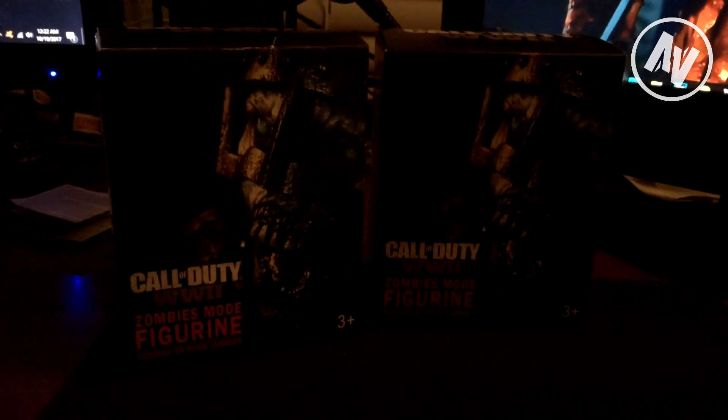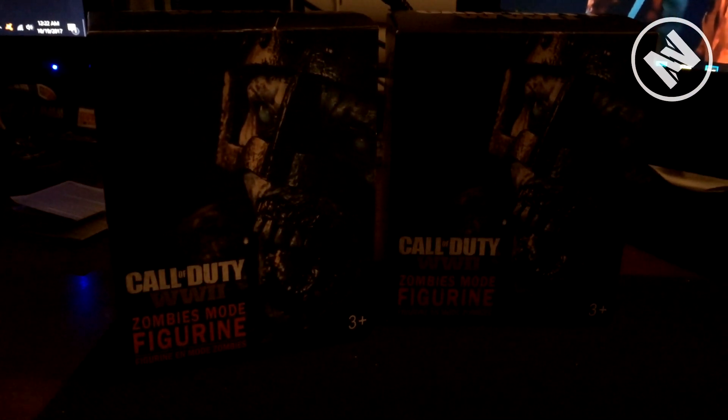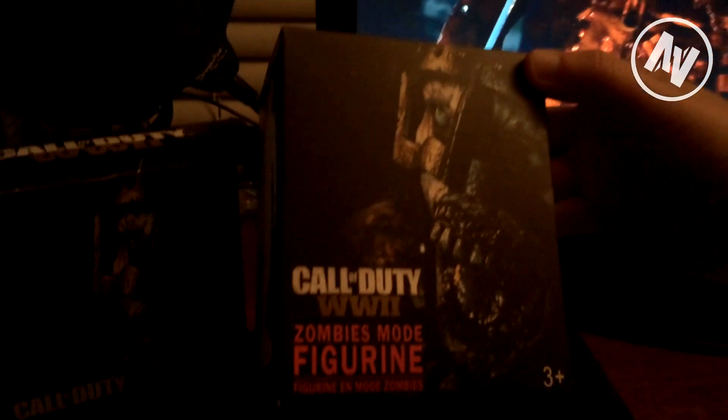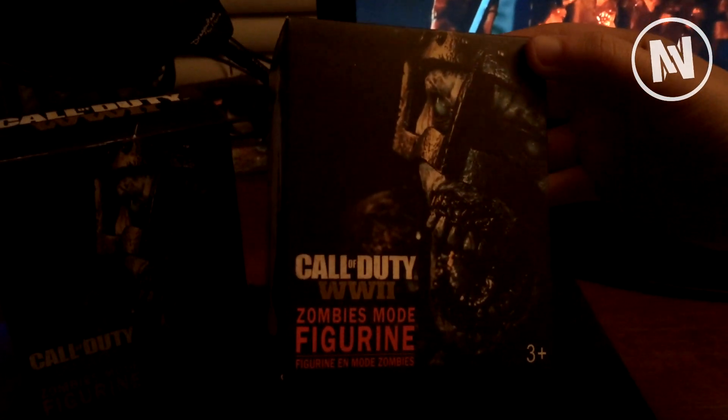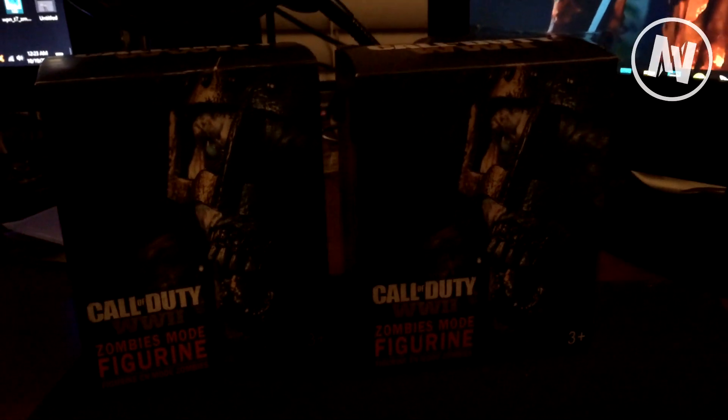Hello everyone, this is MJPW Gaming and welcome back to a really different kind of video. I thought I would share out these figurines — this is actually a pre-order for Call of Duty: World War II. I haven't covered a whole lot about the zombies because we haven't gotten much other than the trailer, but I figured I would upload these since I got one of them a little bit early.